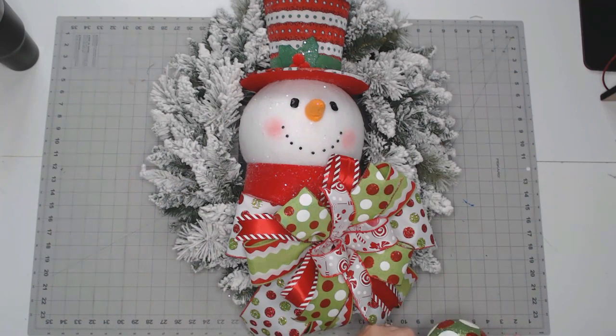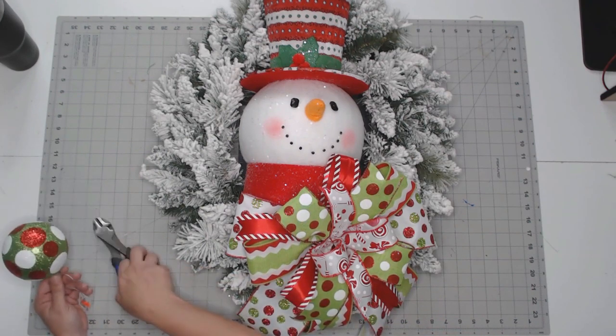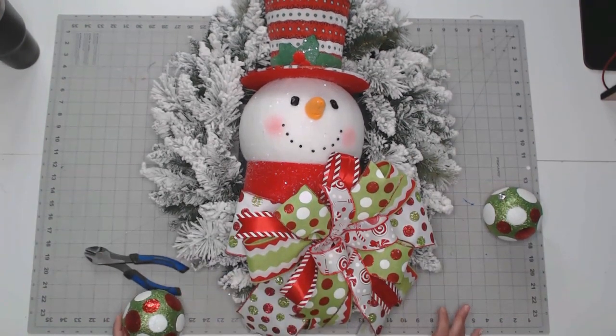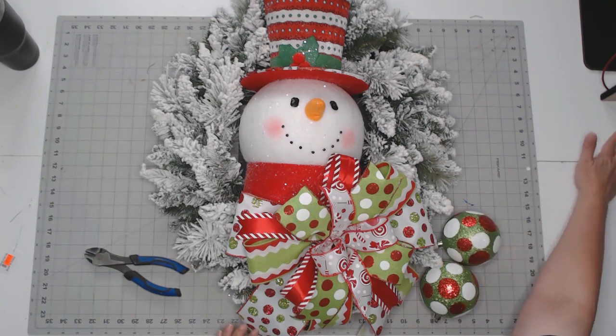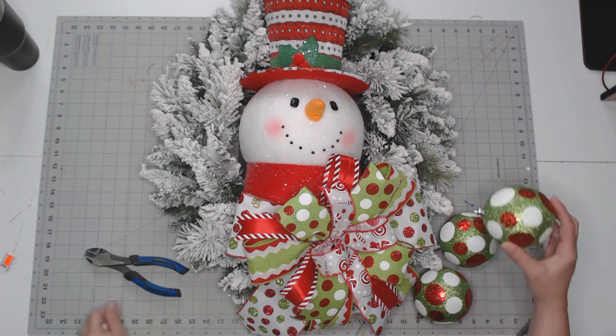We're going to add some ornaments. These ornaments were $2.50 a piece and we're going to use three of them. I'll set these tags to the side so I can remember to total that up. We're going to use three of them going into the basic design — that's what we're going to use for our three.